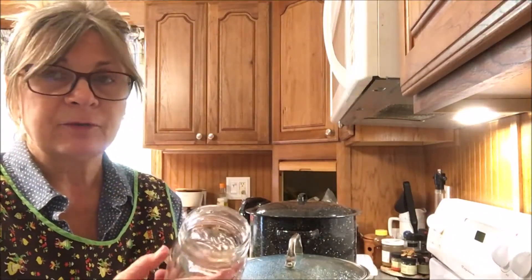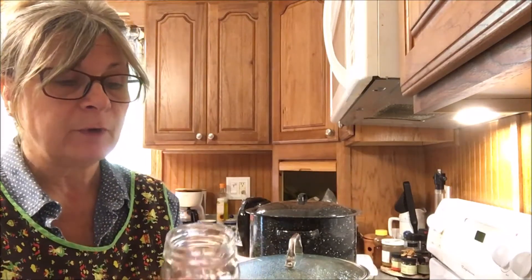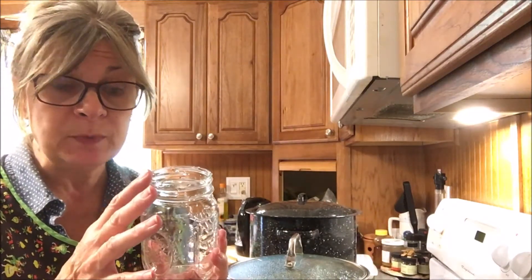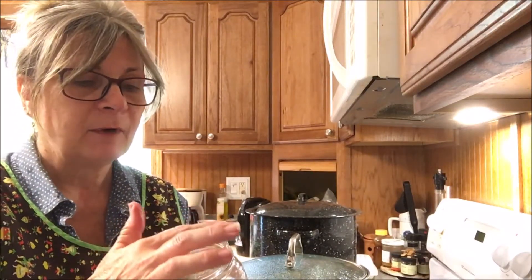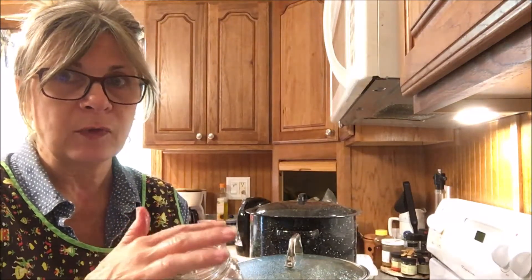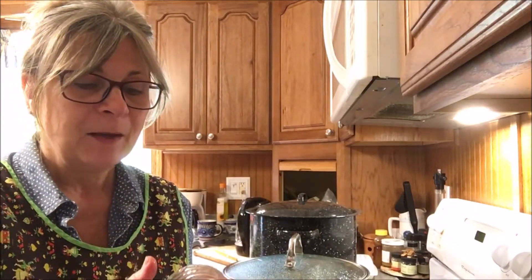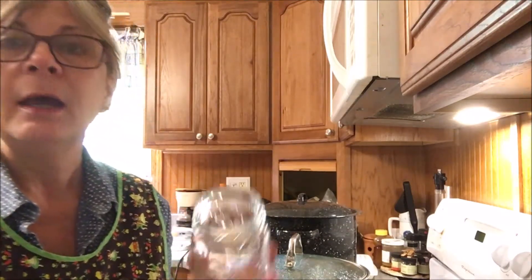Let's get started. Remember to always check your jars. If it's the first time you're using them, generally from the store they're fine, but you still want to check carefully because you could cut yourself. First do a visual inspection of your edge — you want to be sure there are no cracks or chips. Very gently run your finger over the top; do not press. If there is a chip in there you will cut yourself, so just go around the edge carefully.